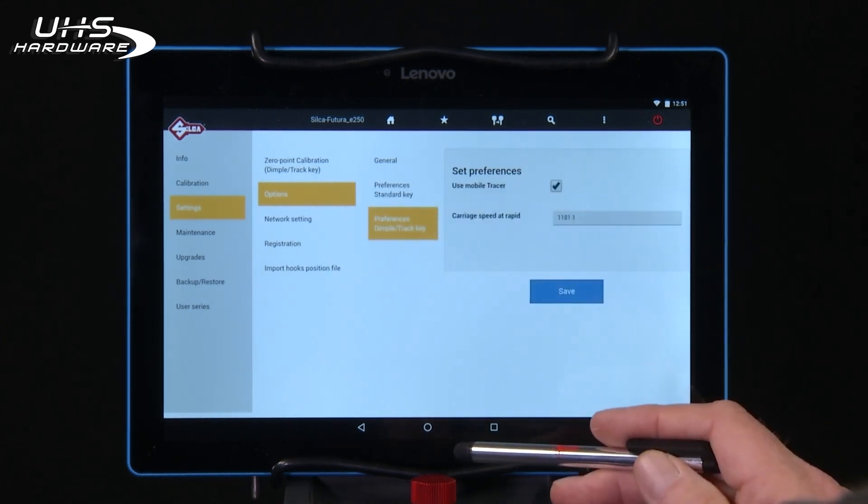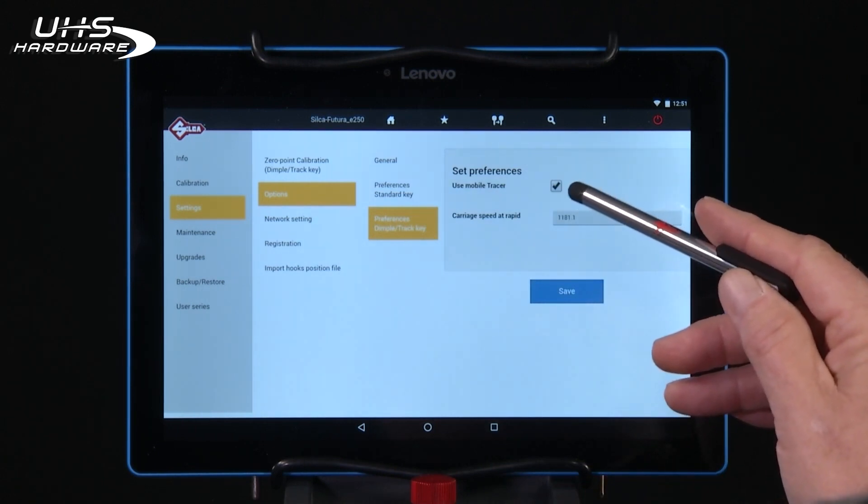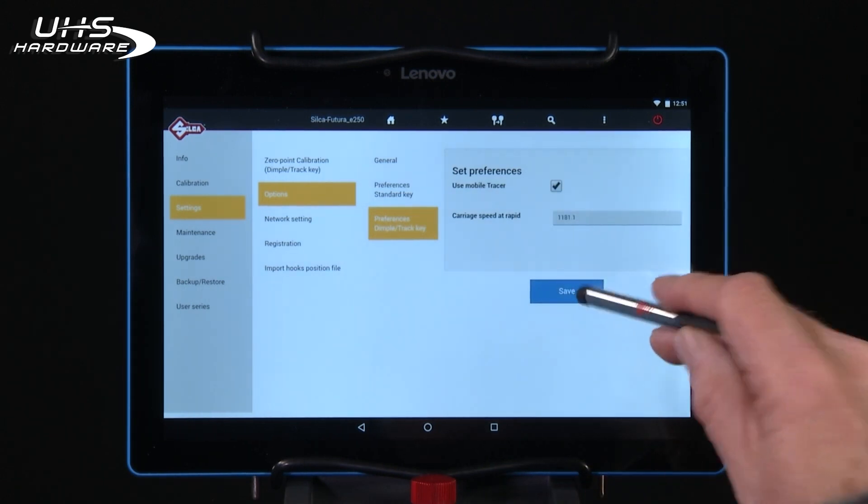Preferences Dimple Track Key: make sure that the Use Mobile Tracer box is checked and then save your data.